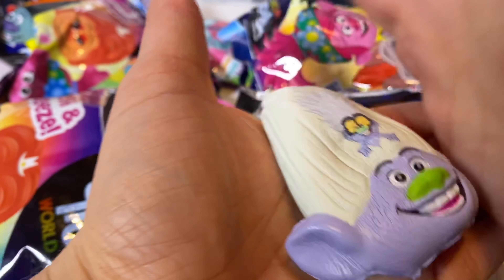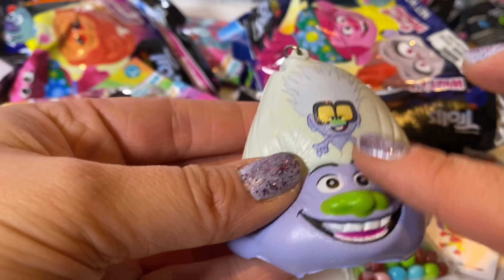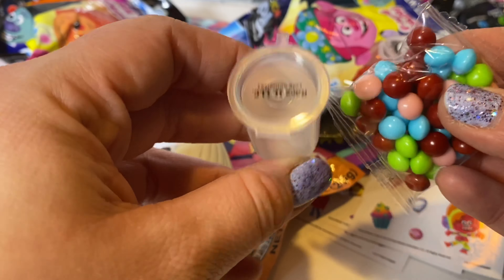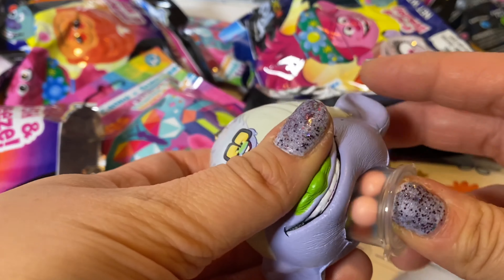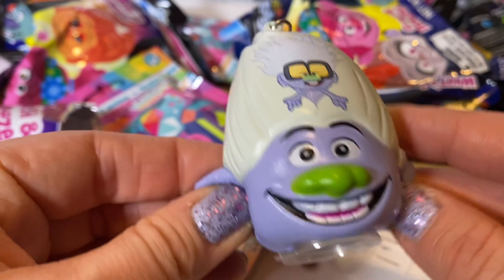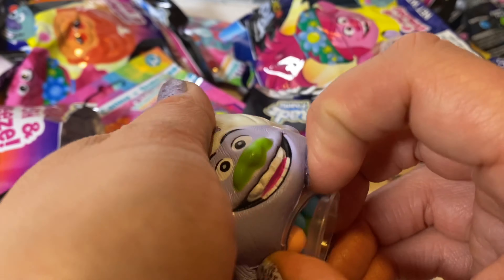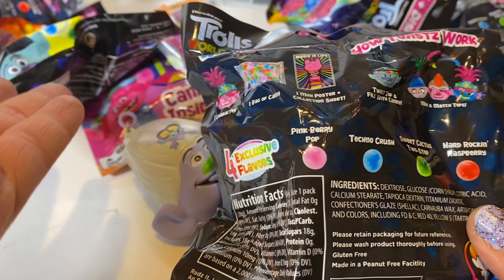Now we have a super squishy head — that's really cute. Now we're going to fill up the candy. Check this out, here we go — let's put that in there. So now you have sneaky sneaky candy on the go, and you could also remove it. I love these because you can mix and match.